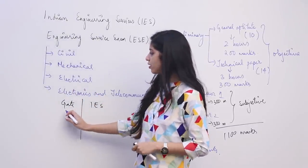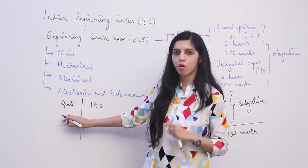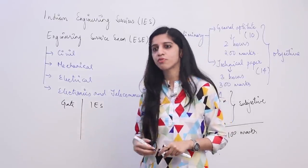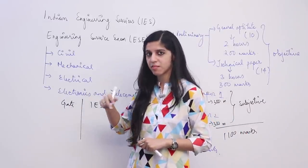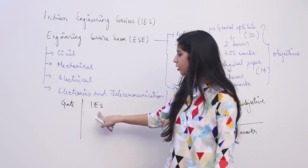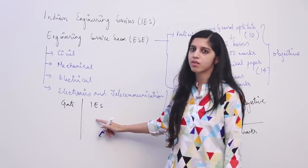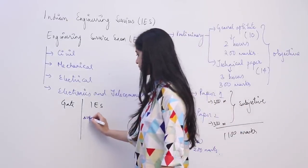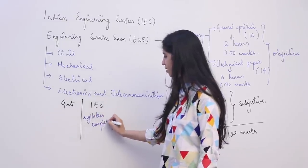The problem is GATE does not cover all topics completely — it asks questions from selected topics but goes very deep and asks conceptual questions. IES is not the same; they are not going to ask very tough conceptual questions, but they ask questions from all topics. So for IES, you need to cover the syllabus completely. Syllabus completion is the key focus.